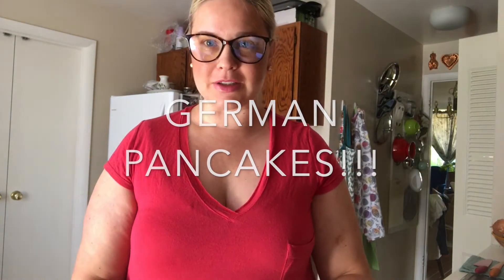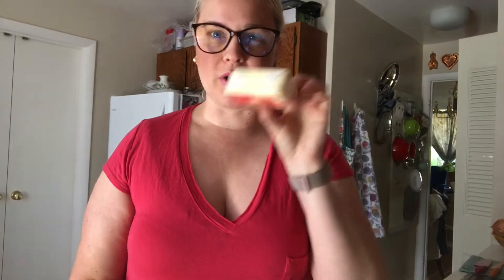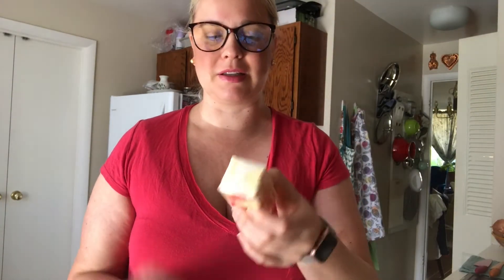First things you need to do are make sure you get all the ingredients, which you will need one-fourth cup of butter — which is basically half a stick of butter. You will need flour, milk, six eggs, and a little bit of salt. So I've got all the ingredients.